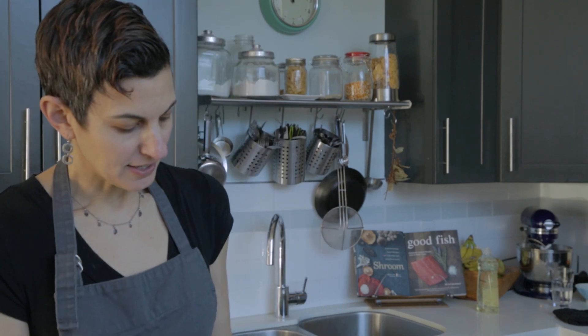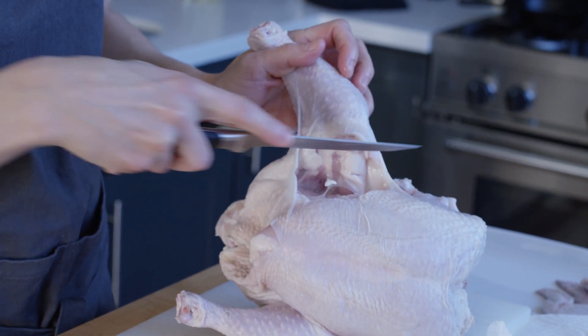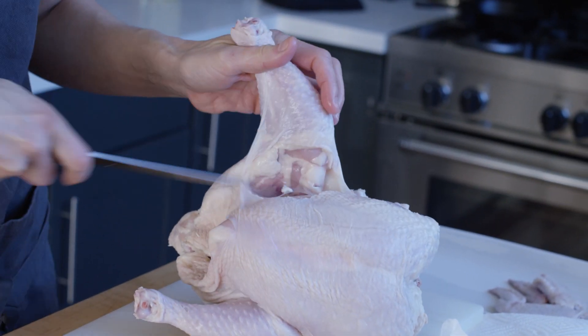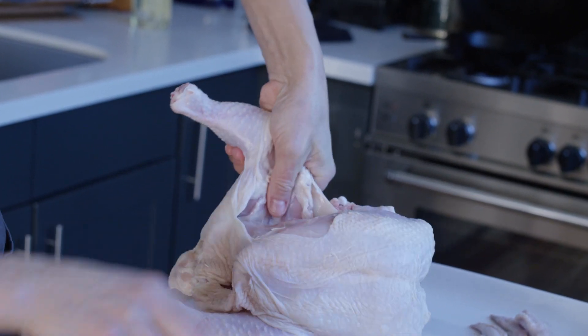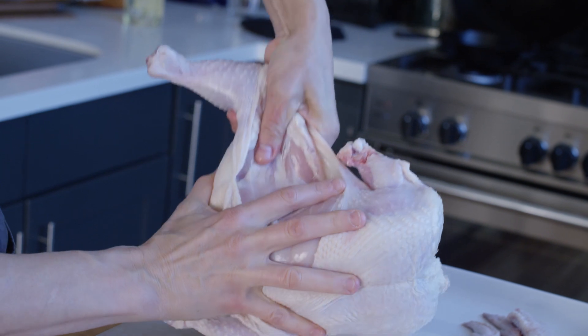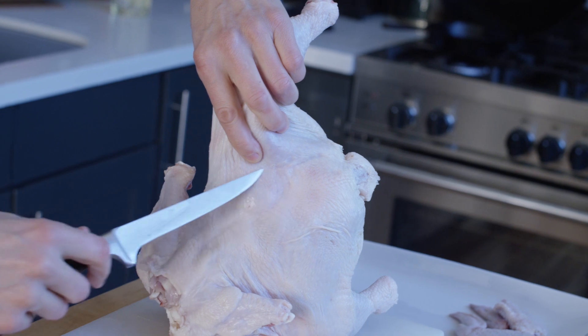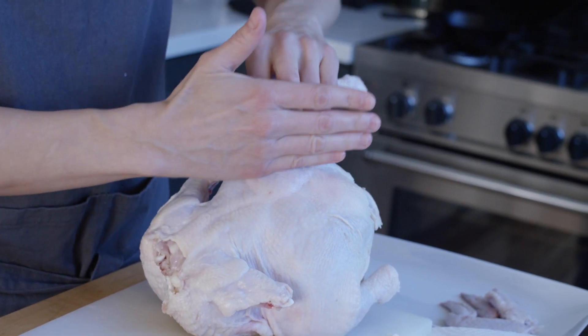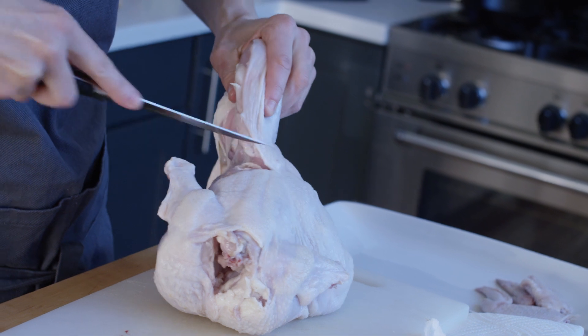Now I'm going to take the legs off the chicken. I'll open up the skin here and try to reserve as much skin as possible for the breast. Same as with the chicken wing, put your hand here and bend backwards — that's going to pop the joint out. I want to draw your attention to the part right back here on either side: this is the oyster of the chicken, which is really the best part. Use the tip of your knife and make sure you're getting the oyster.